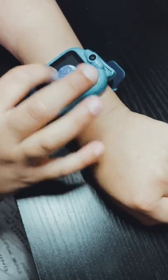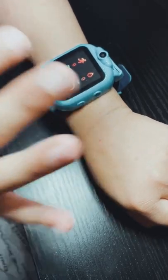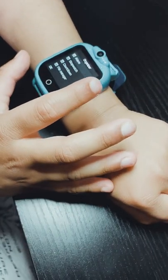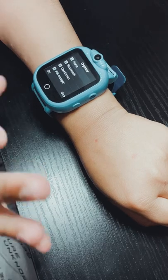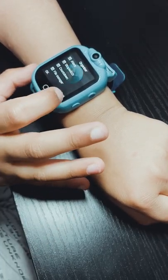We have Bluetooth and it has something like internet settings. We also have something like where you can calculate your steps — like how many steps you did.